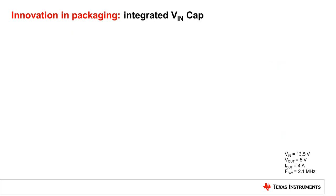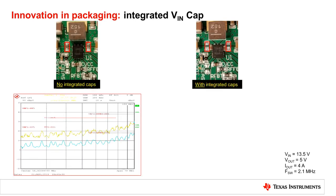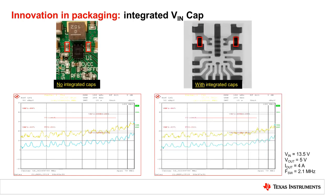To further improve EMI performance and lower parasitic elements, the high-frequency decoupling capacitor is integrated into the package. This shortens the distance between the MOSFET and the capacitor.